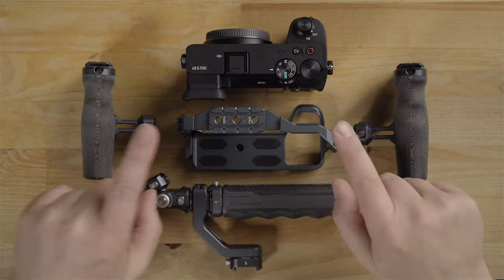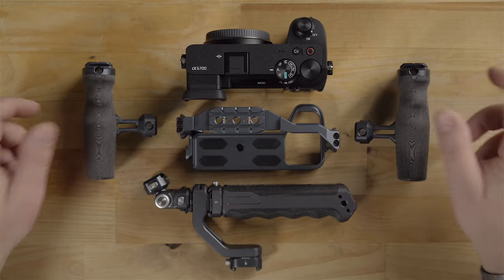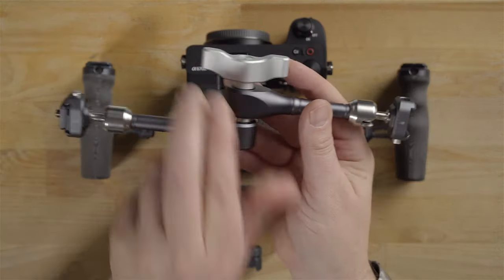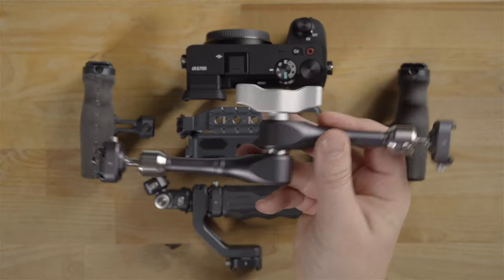You can see the camera cage itself. You can get accessories like these side handles and this top handle, and there are also other accessories like this magic arm here, for example.